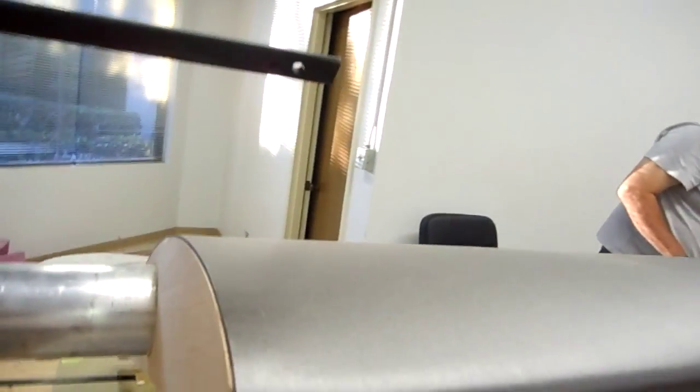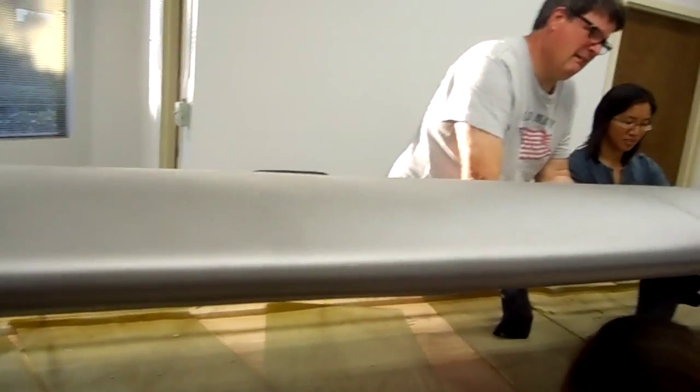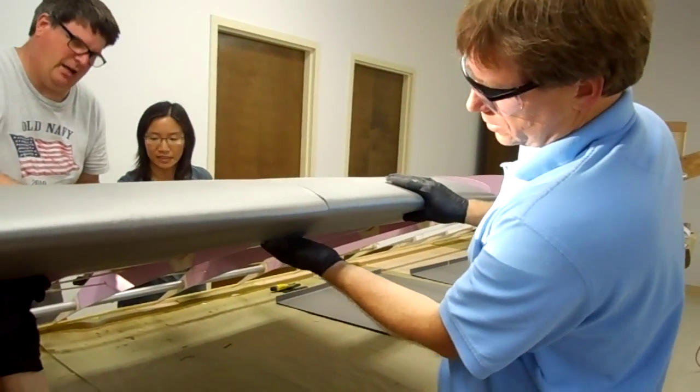That's not fitting. There you go. That's where the bend is. Remember, that's a non-critical dimension in the mirror.